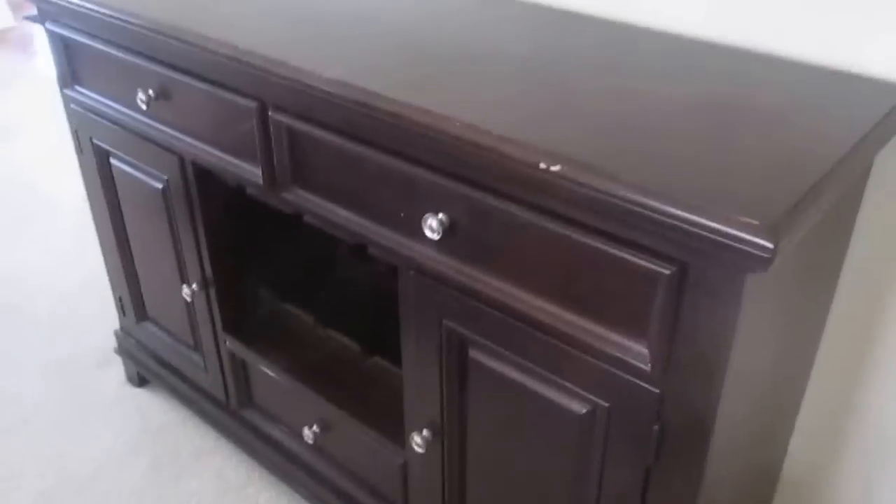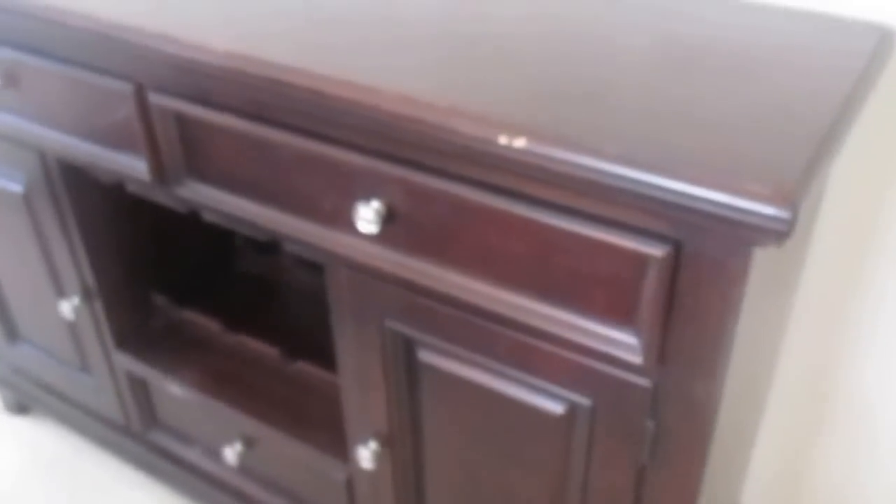I did a lot of repurposing of old furniture from another place in my home. This buffet was in my formal dining room and I wanted to use it as my coffee bar, and that's exactly what I did. It's still in good condition — there are a few nicks on it, but that was okay.